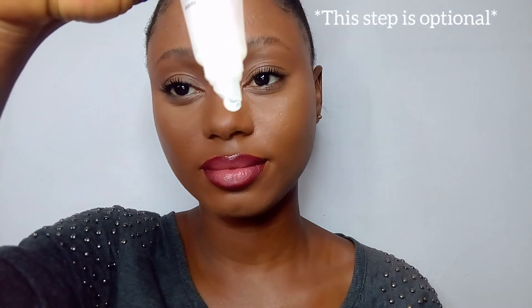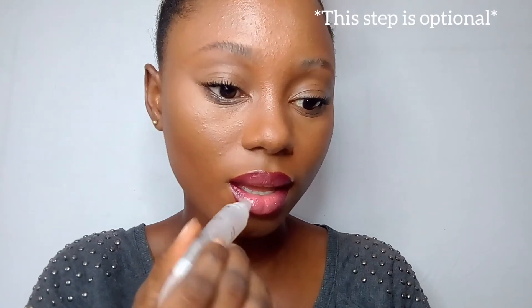Clean everything up with a foundation or concealer. Here is the finished look — you can leave it like this, but I prefer my lips glossed, so I'm going to go over everything with a lip gloss, dabbing it on my lips because I don't want to move the lipstick around. Blending everything together — here is the finished look! I love this ombre lip so much because it is beautiful and so easy to do.